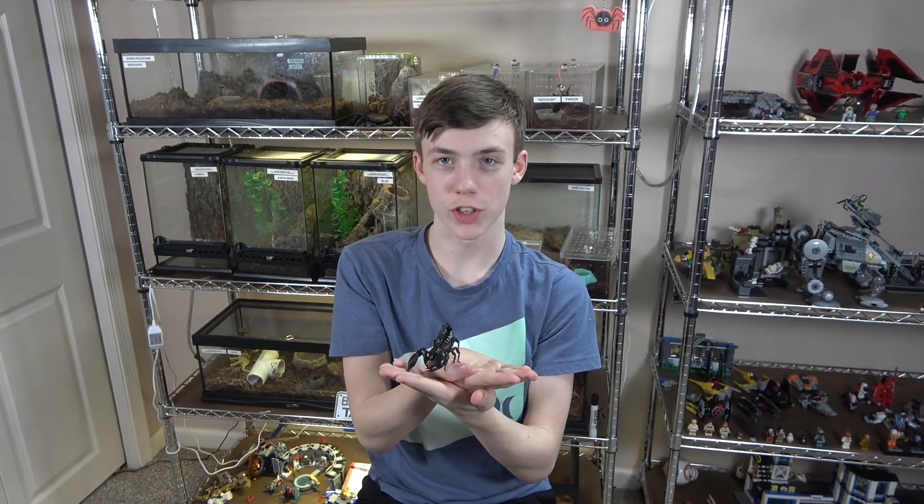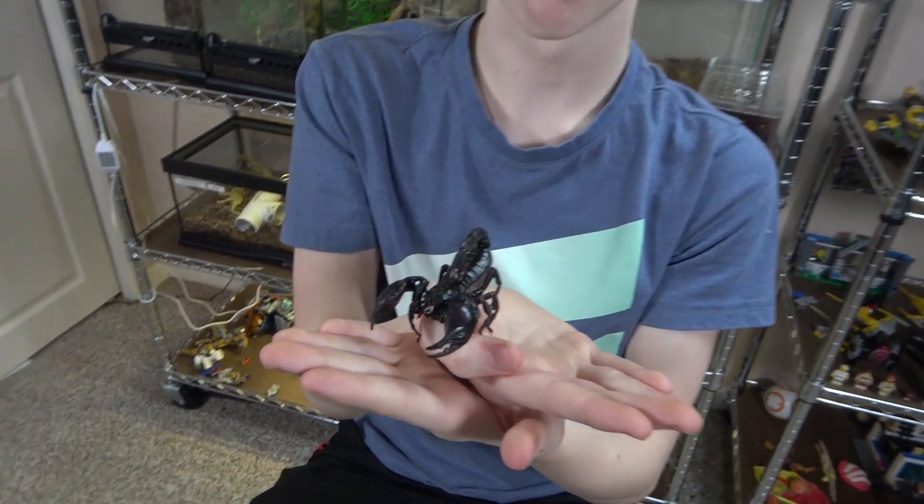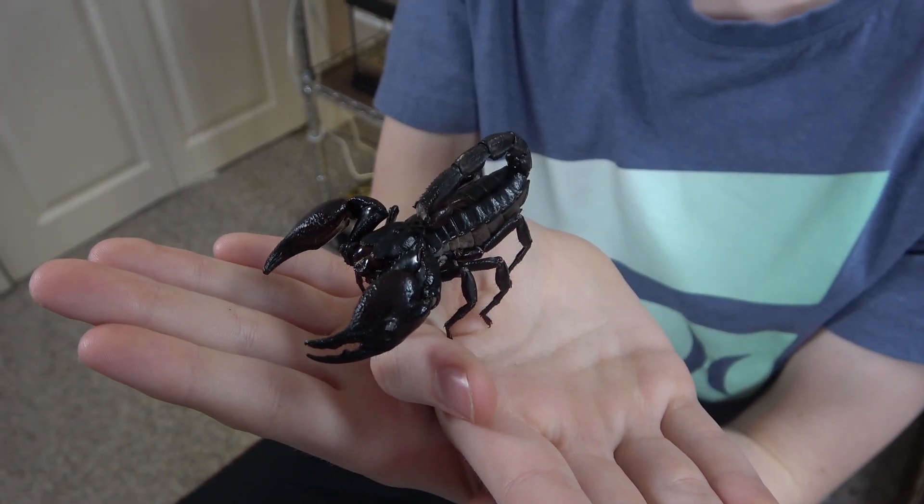Hey everybody, welcome to Collins Creatures. This is Forrest, my Asian forest scorpion. And this is Palpatine, my emperor scorpion.